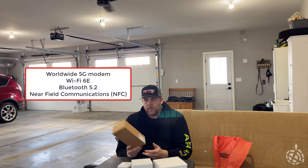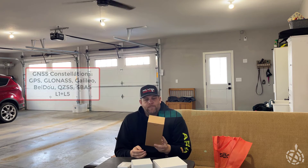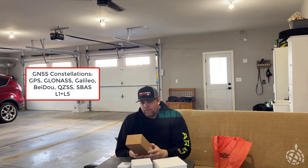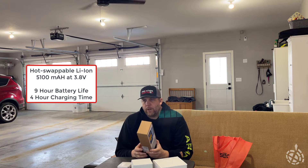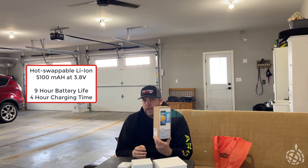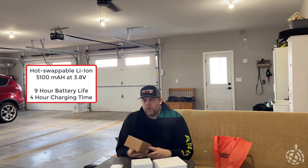They come with a worldwide 5G modem, so we can put them on any of the cellular networks we need to work with. They have Bluetooth and NFC for sending data. The integrated GNSS receiver tracks GLONASS, BeiDou, Compass, Galileo, L1, L5 — all the good stuff. I think these have about a nine-hour battery life — it's like a four-hour charge, nine-hour battery life — plus an extra battery, and they're hot-swappable. So that's pretty sweet.